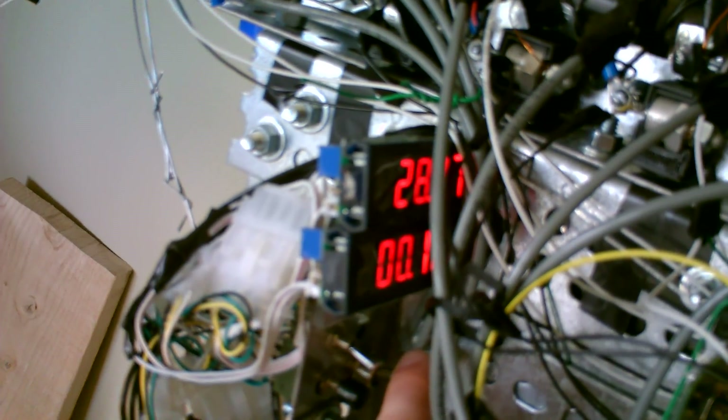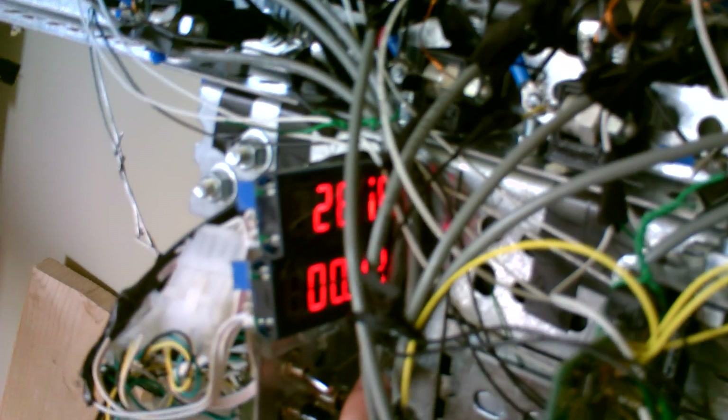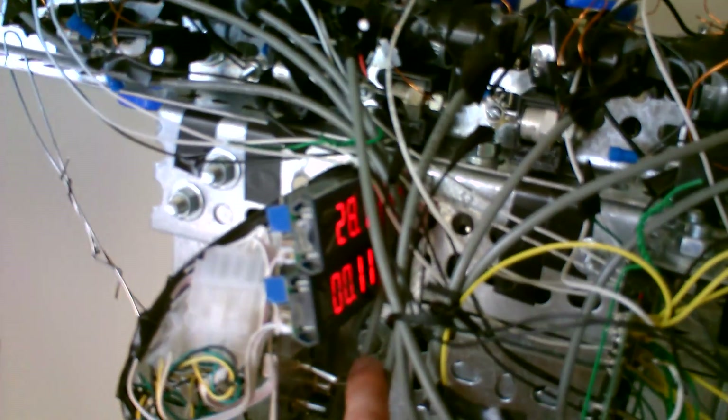Moving on back, you can see each of those different coils. We already talked about the computer and the firing equipment. There are two displays that kind of work questionably. The bottom one tends to flicker and it's supposed to give you the voltage on the capacitors. The top one reads the voltage on the battery. You can see the battery is right now at 28 volts, which is about right — it's a 24 volt battery.